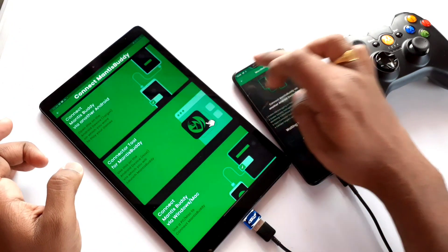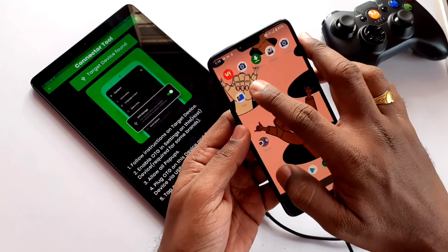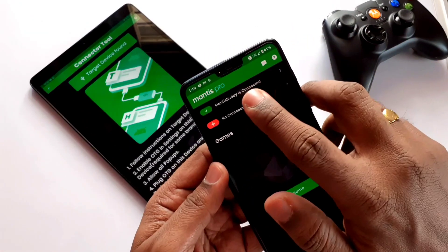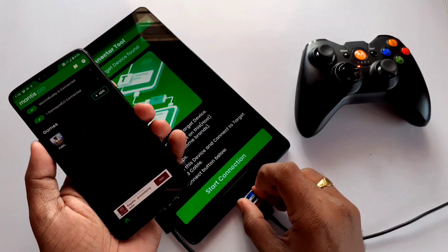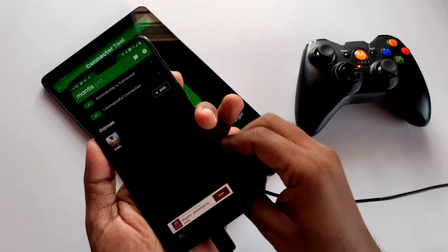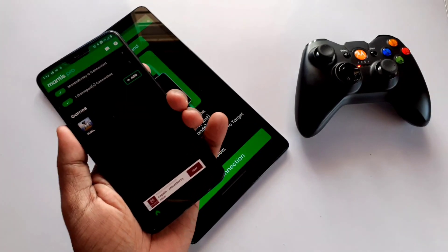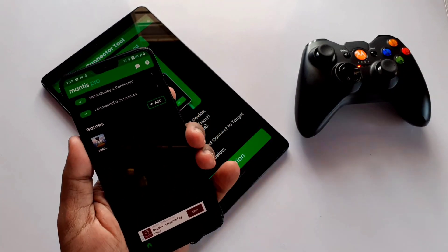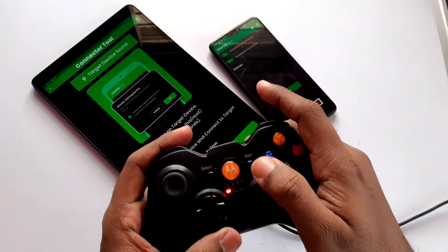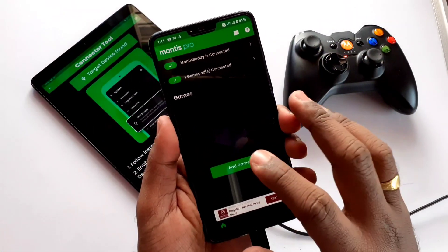Now don't do anything on the second device — in my case the OnePlus 6. Just go to recents and close the Mantis Gamepad application, then reopen it. You will now see that Mantis Buddy is connected on your host device. Remove the USB OTG and USB cable from both devices, but remember: never stop the Mantis app notification in the notification panel on both devices whenever you want to play games. After that, connect your gamepad — here I am connecting my Bluetooth gamepad. The second option will turn green, meaning everything is connected and you are ready to go.